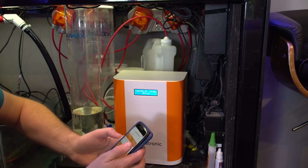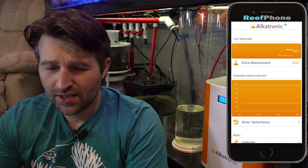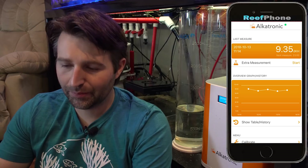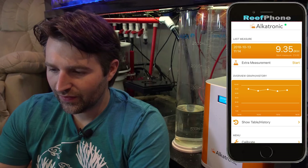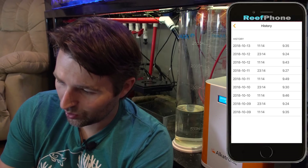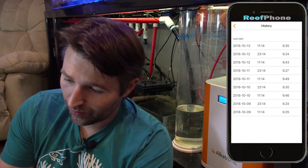They did update the app recently, so it actually got a little pop-up telling me what my last reading was. So if we open up the app, it takes a couple seconds to load and pulls all the data from the machine through Bluetooth, and you'll see your last round of testing. My last test was 9.35. If we look at the history, you can see all the tests it's done. Right now it's testing every 12 hours. Mine's been hovering pretty stable around the 9s — the lowest is 9.24, the highest is 9.49.